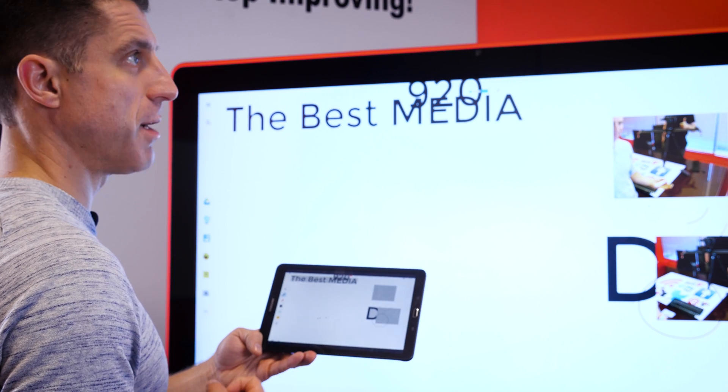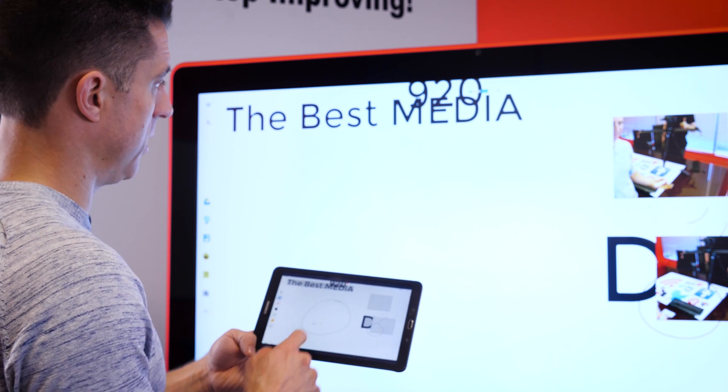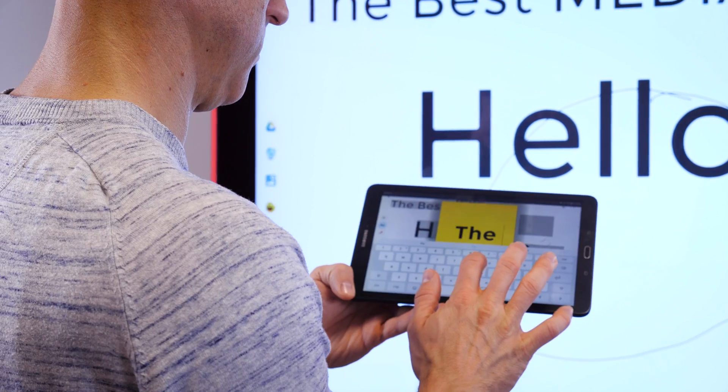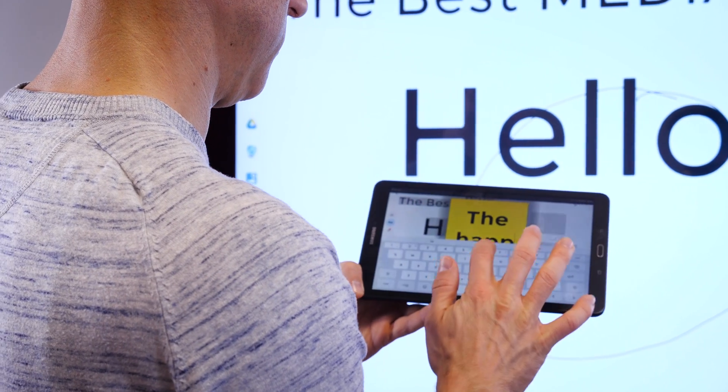Once you've paired your Jamboard with a tablet, you can actually collaborate in real time, adding images, shapes, or text directly to the main Jamboard.